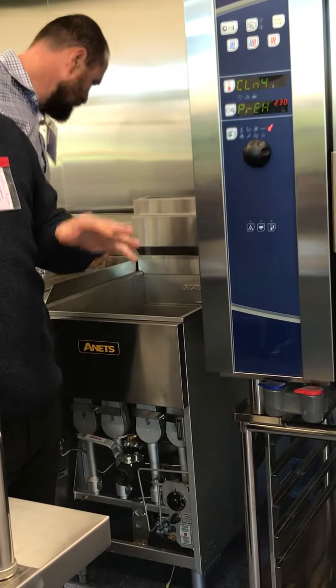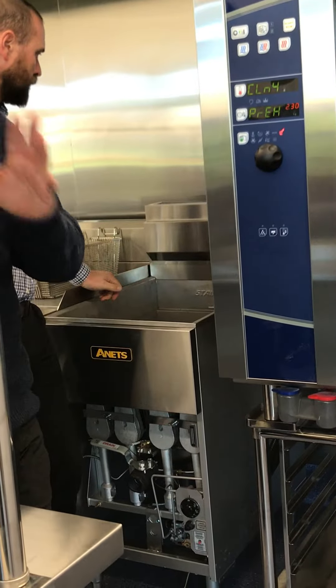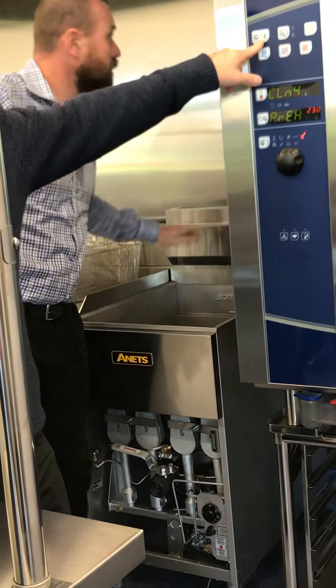It'll turn itself on, run for five minutes, and then go to sleep. When you come in the next morning, that's the only thing that's done.